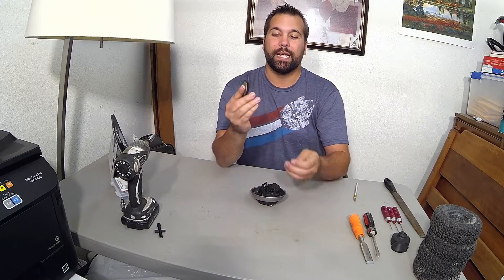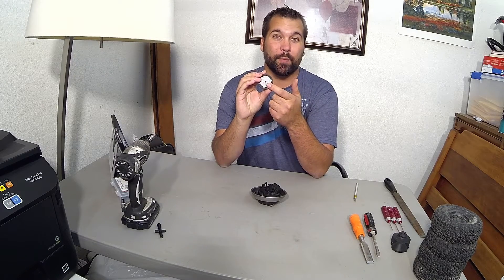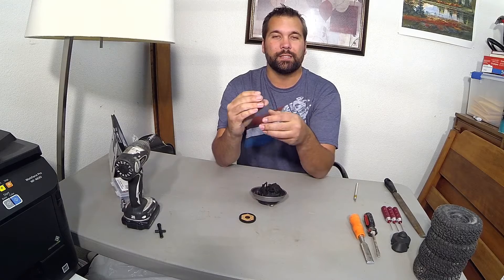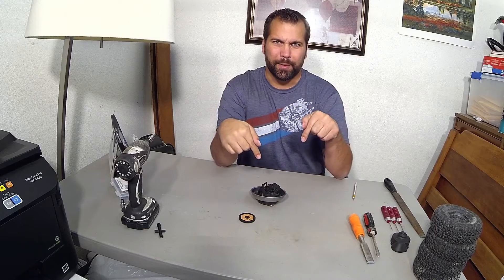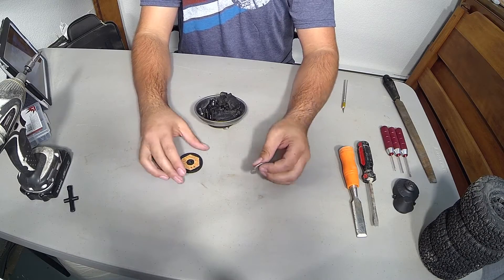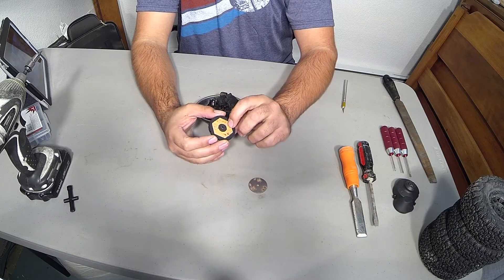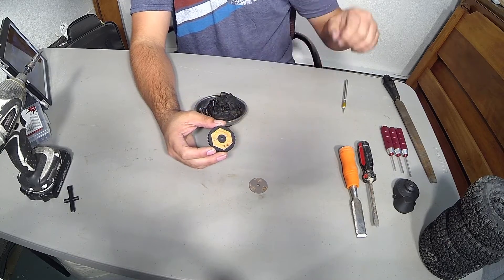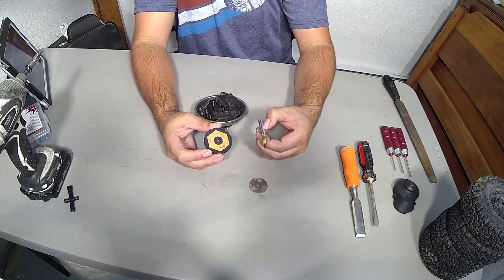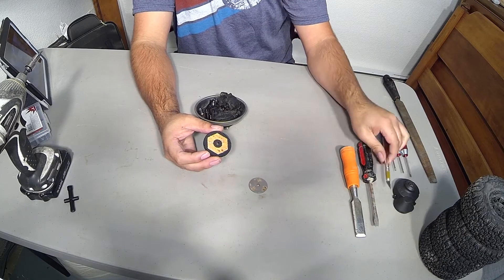First things first, we've got to take this slipper pad off, as well as this plate and slipper pad, and then we need to resurface the actual plate. We're going to zoom in so you can actually see what I'm doing. The first thing we're going to do is get this slipper pad off without damaging it. This might be a little difficult, and you might not have all the tools you need. As you can see over here, I have a razor blade, which is probably going to cause a lot of damage. So we're going to chuck this carefully.